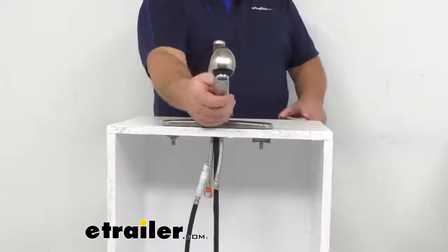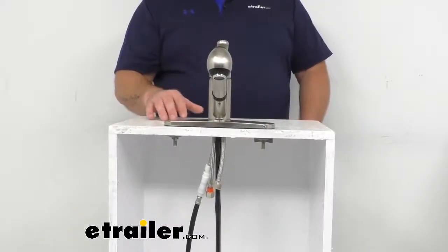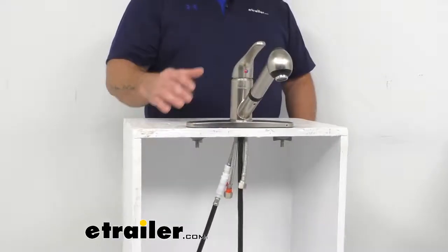It does have a 2.2 gallons per minute standard flow aerator, which helps clean up quickly. Understanding the appropriate aerator flow rate for your needs is going to help you determine your preferred water pressure while considering your fresh water capacity.